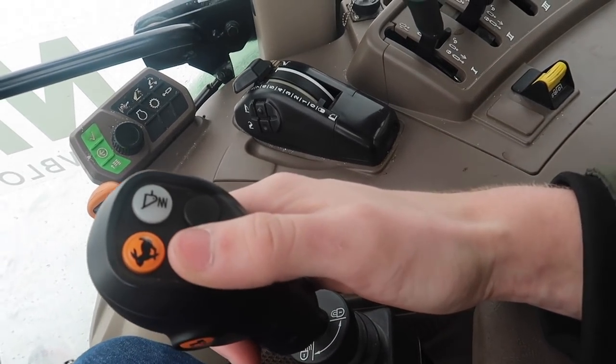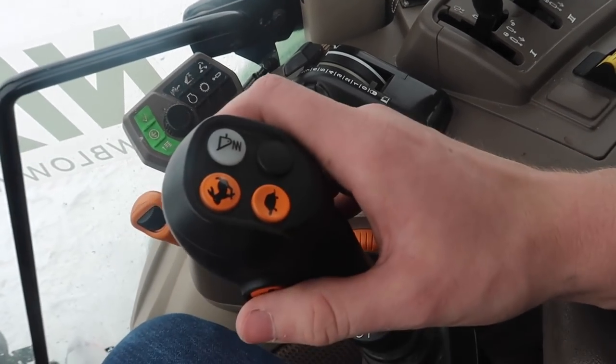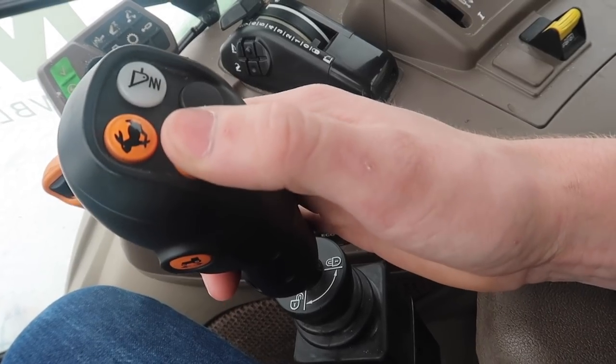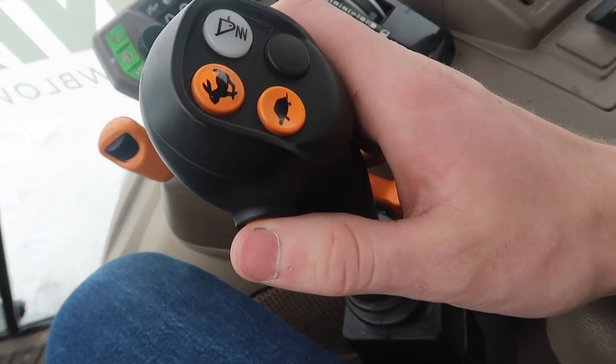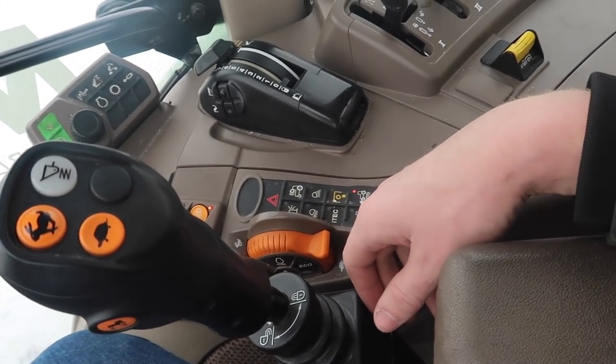If you are running in manual mode, you pull this over to manual. That's gear up, down — that's cool. I don't really use it; I use this one instead, but if you're doing loader work or something, that's kind of sweet. Don't have a clue what that does. This is your forward reverse — just another option. I don't use it either, I'm just using the other one.